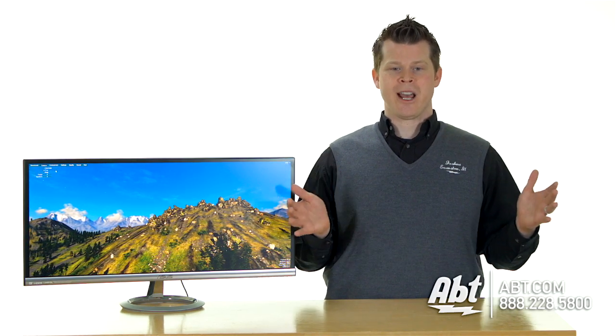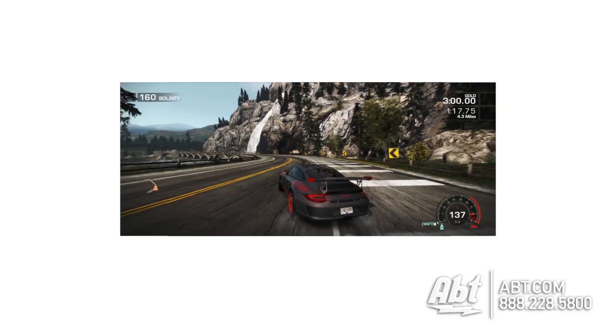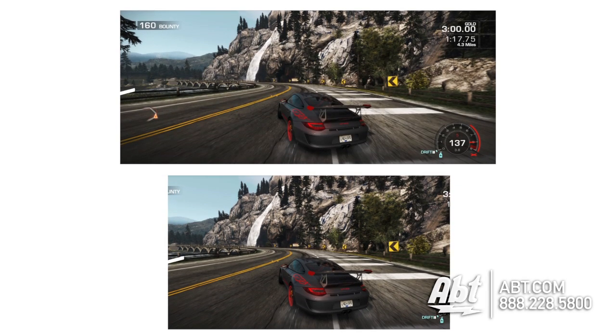And what that's going to do for you is if you're a video editor or a gamer — you already know this, but for those that don't — you're going to see more of your timelines in one shot as opposed to scrolling left and right. Even if you have a 32-inch running 1080p, having a high resolution is still going to show you more content.